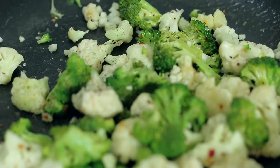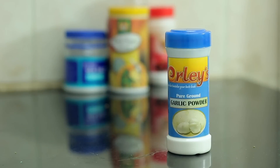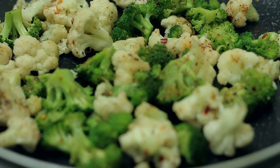Then go ahead and add in your black pepper and some chili powder. Of course my favorite — garlic — which we're going to sprinkle a lot of. We just want them to cook for about two to three minutes.